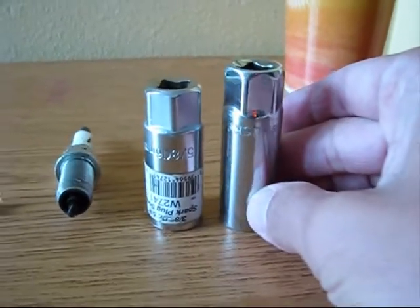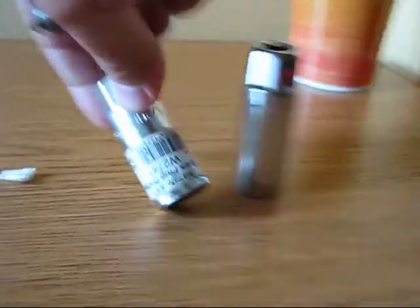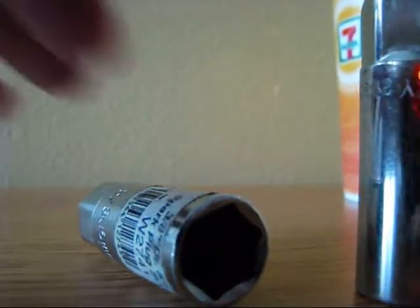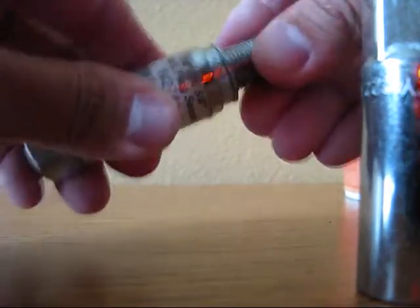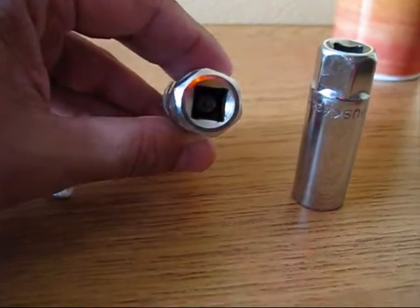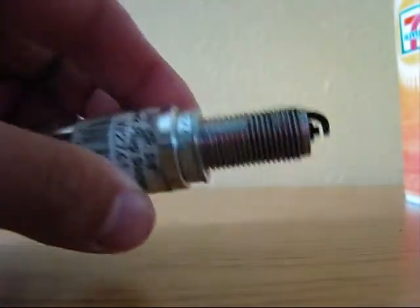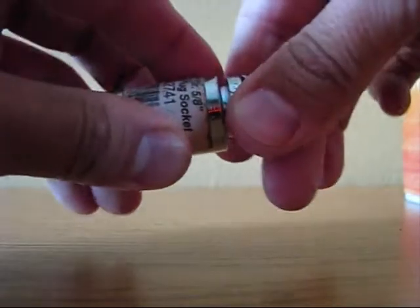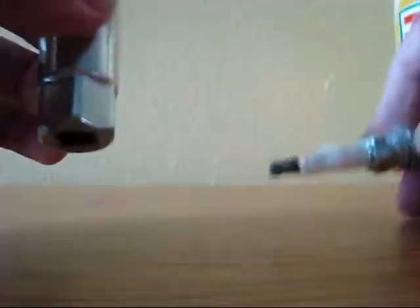Because when you install the spark plug into the socket, what it does? It reaches it from the other side. As you can see, you can see the end right there. And that's why instead of standing properly in a straight direction, it was standing like this — partially like this. And this is making it to be cracked.